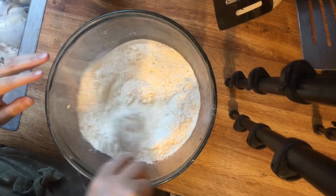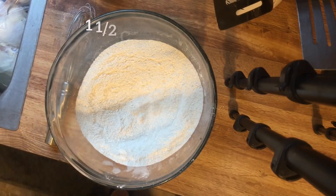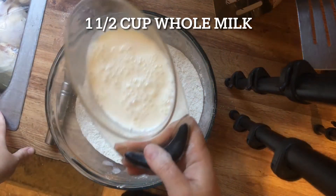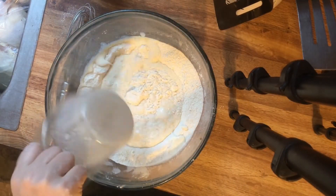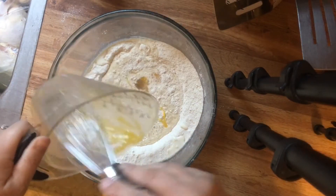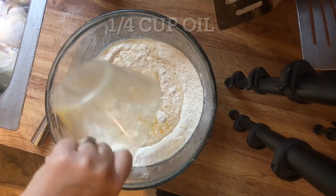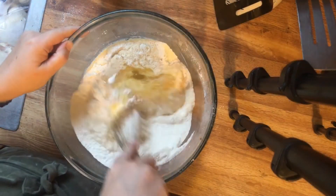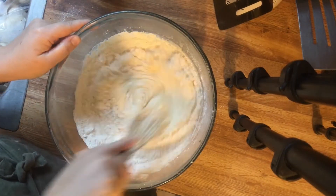Stir all of that together with a whisk. Next it's time to add our liquid ingredients: one and a half cups of whole milk, one large beaten egg — this is a duck egg but any large egg will do — and one quarter cup of oil. Then whisk everything together until it's smooth.